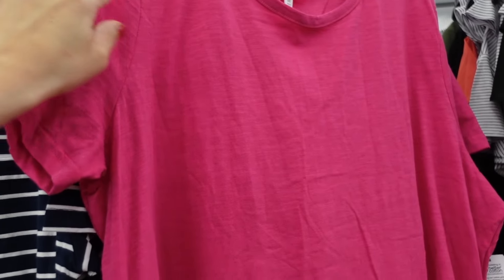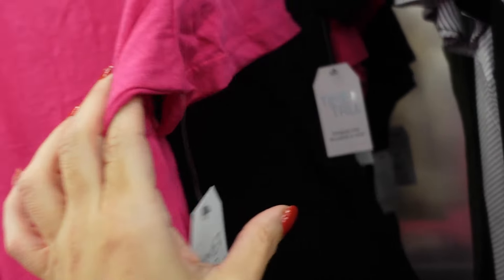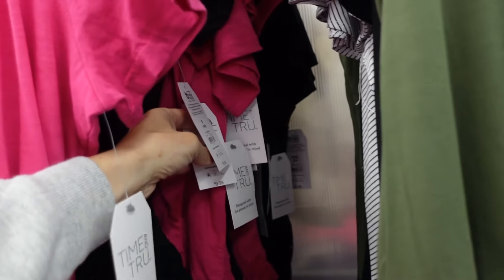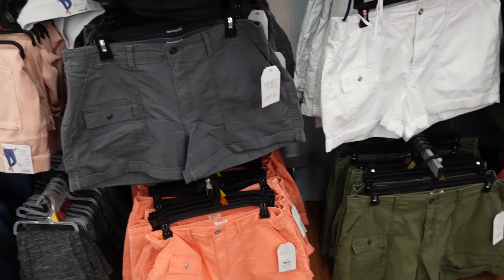The side drawstring tees have a scoop neckline, relaxed fit, with a little drawstring on each side. They come in fuchsia and black and are $9.98.